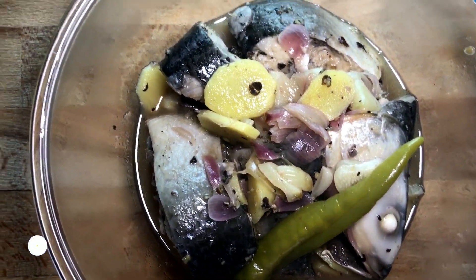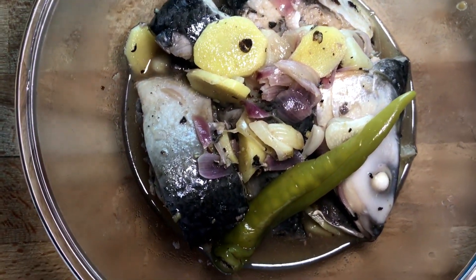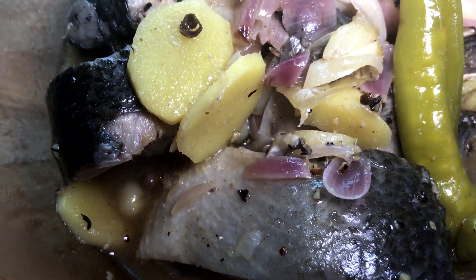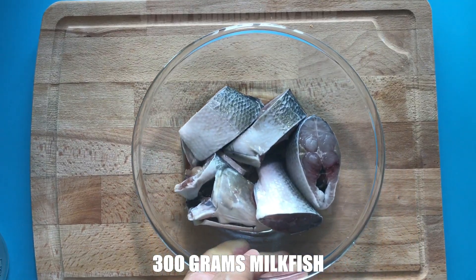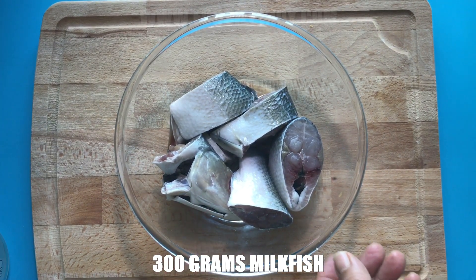For this dish, we're going to use bangus or milkfish, but you can also use other types of fish like tilapia. Let's proceed with the cooking. Here are the ingredients: 300 grams bangus — rub with salt and set aside for 30 minutes.